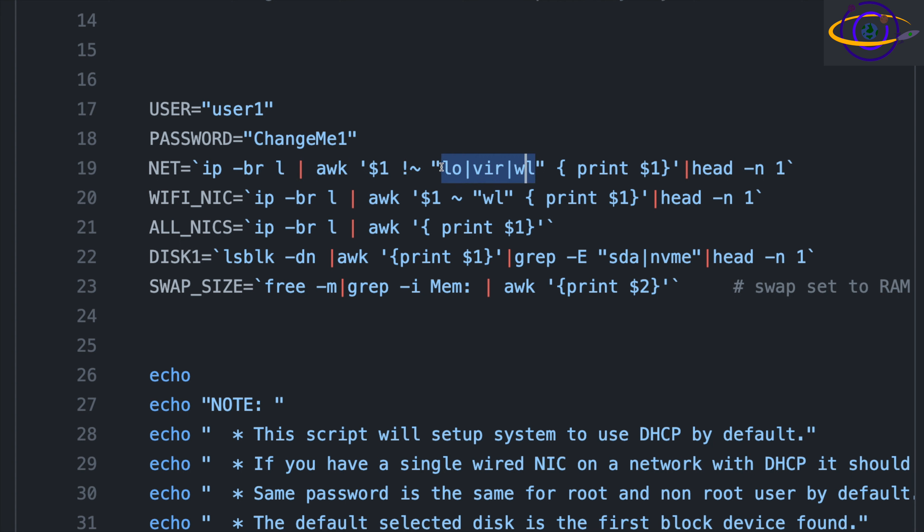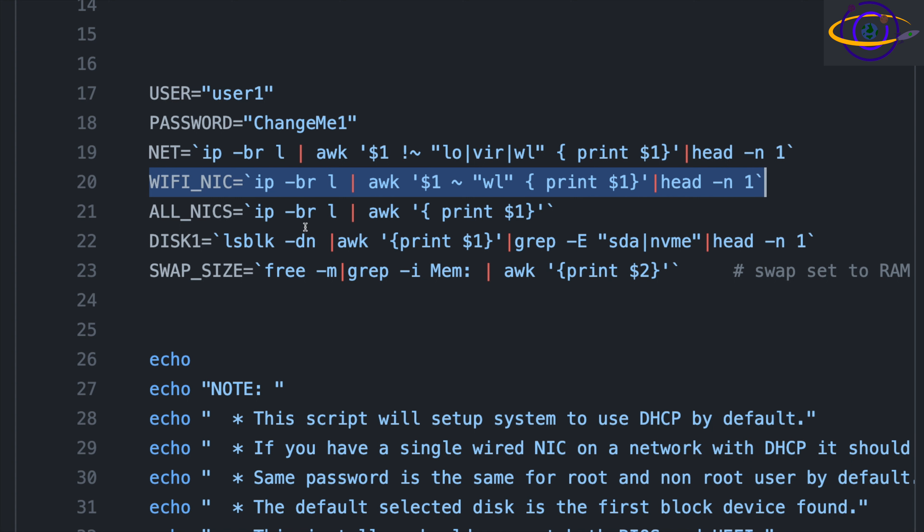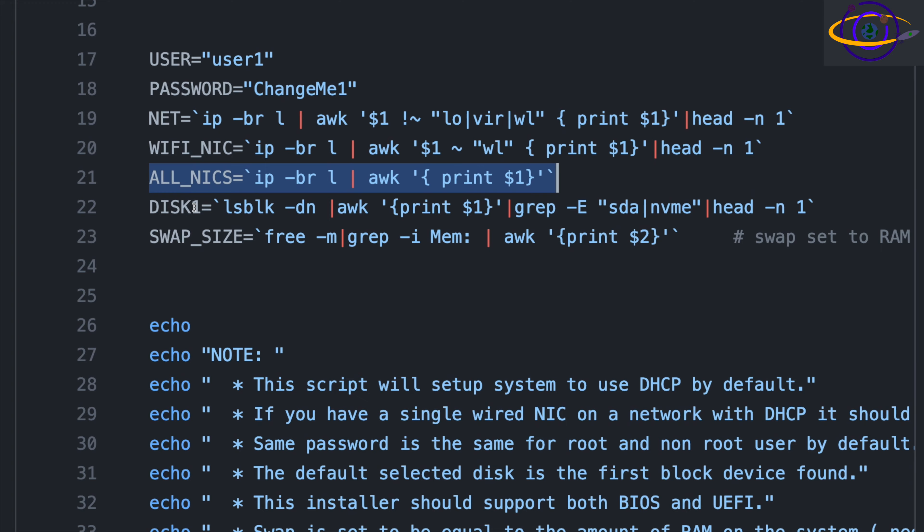We're filtering out Wi-Fi, local loopback, and virtual interfaces, and basically just taking the first one. So if you happen to have two physical network interfaces and the wrong one is coming up first, you're going to have to override that. It does identify Wi-Fi NICs and prints them out for you just so you know what's on your system. It also gets a list of all NICs to show you the difference between what's there and what was selected, in case you run into issues.